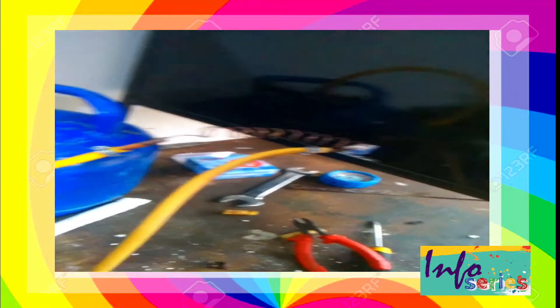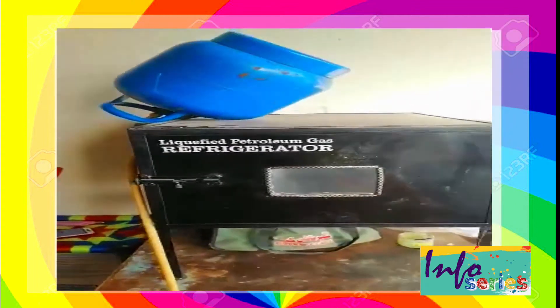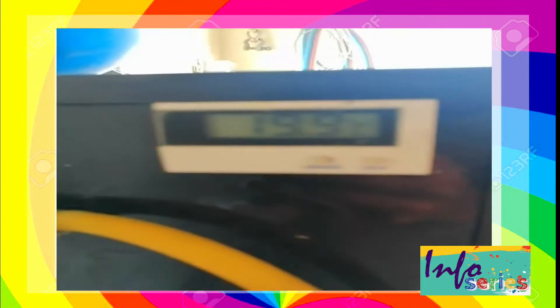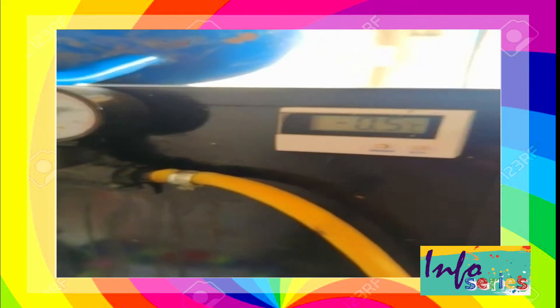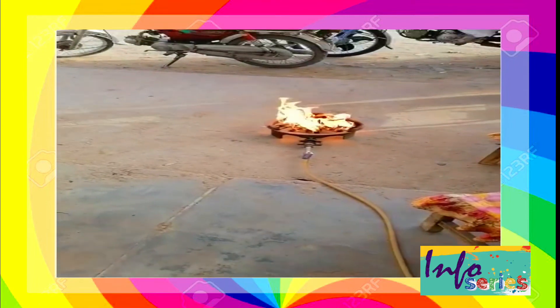This is our first successful run without gauges. This is our second trial run with gauges.